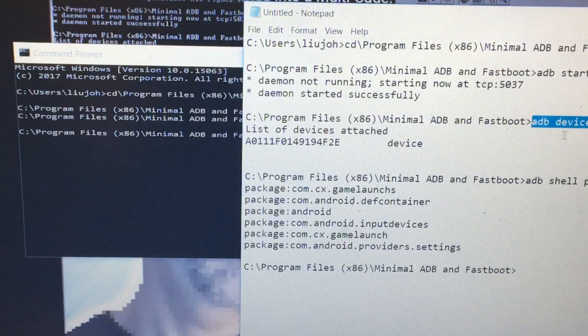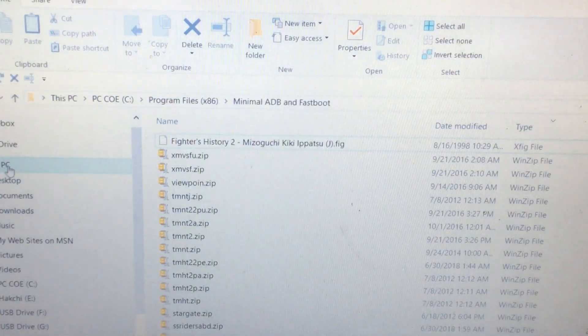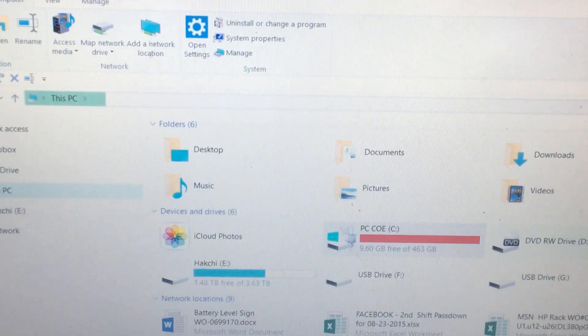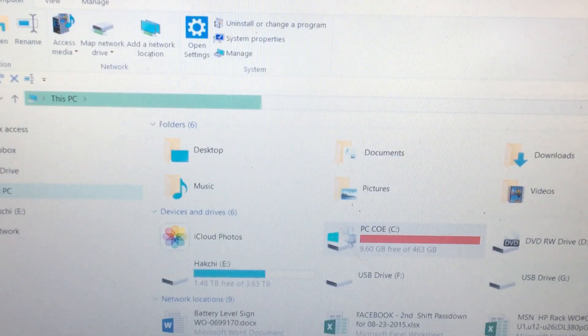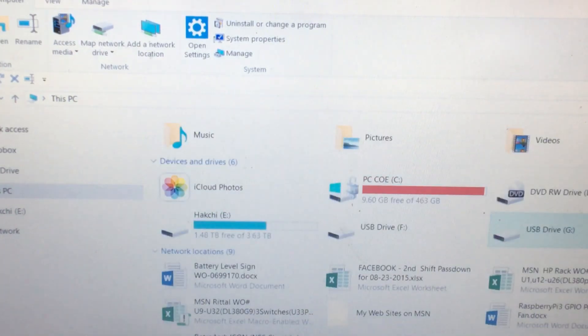There's another command to double-check it's running — 'adb devices' — press Enter, and it says 'list of devices attached' followed by the device ID. I also checked if the device is visible on the physical computer. I got a USB F-drive and G-drive showing up. I clicked on F — nothing — and G — nothing. So it created two drives but I have no clue what those are.